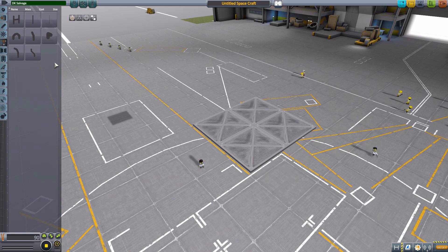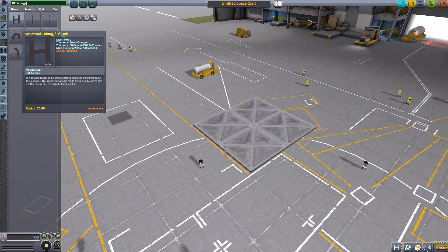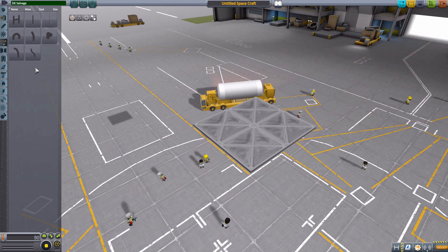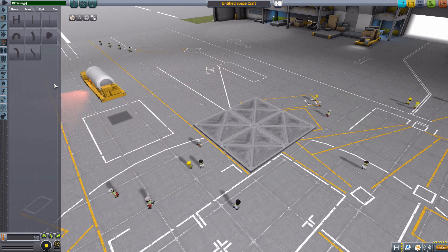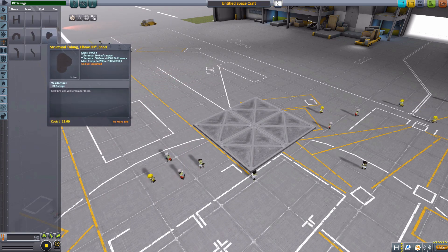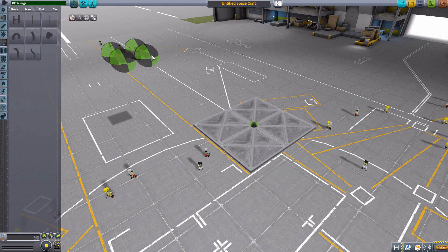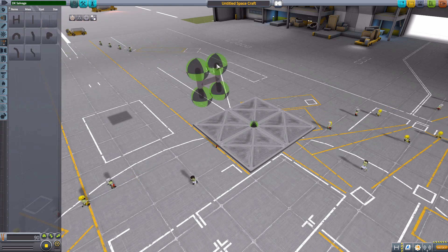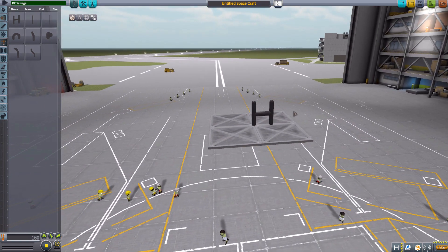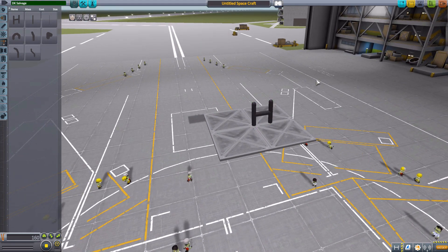I love each and every one of them. I'm hoping that as time progresses we'll get a few more pieces in here — like a T-bar or something like that — that would be very handy to have. But for the time being, we have these eight. The first one is the Structural Tubing H-Hub, which has four different attachment points and is, well, an H.